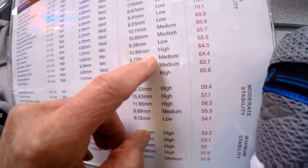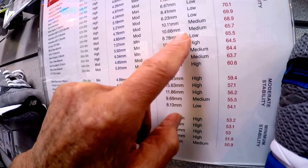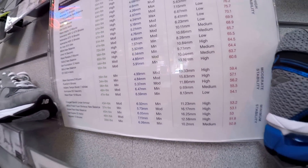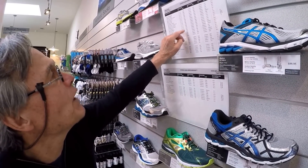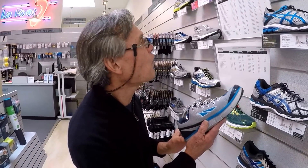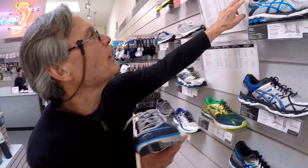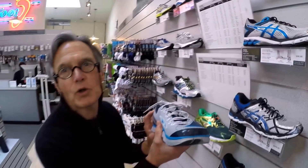The type of person that should be in that shoe is probably a mild to moderate pronator. What makes this shoe different from others in this realm is that all of those have a heel-to-toe ratio of around 10 millimeters, and their midfoot stability range is moderate to high. This shoe is in the minimum range for midfoot stability, and when we compress it, it has a negative heel-to-toe ratio.